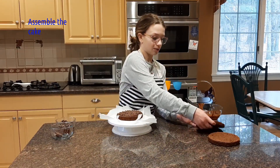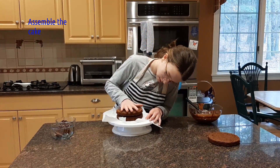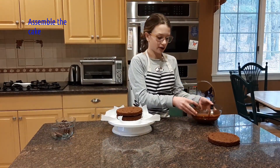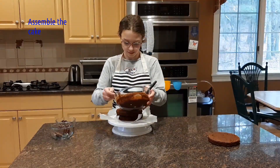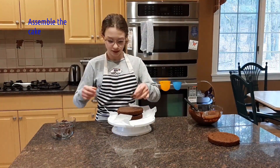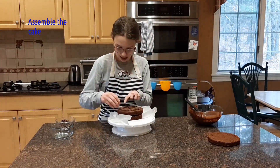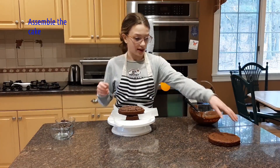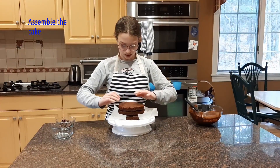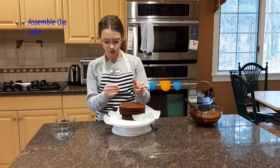Now we are going to take our next cake and place it right on top, then begin filling it the exact same way. And lastly, we have our third cake, which we're actually going to flip upside down on top so that you get a really super smooth edge.